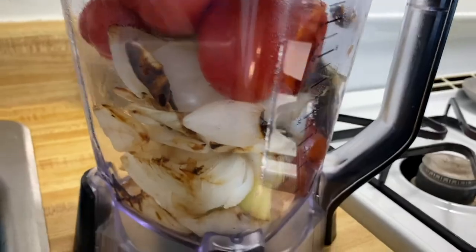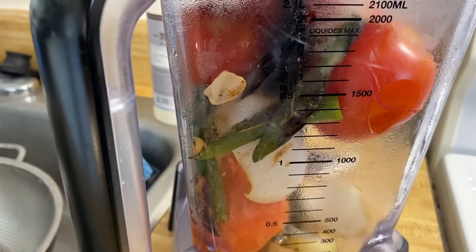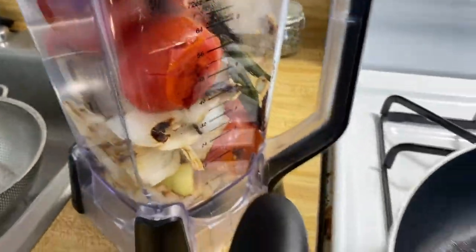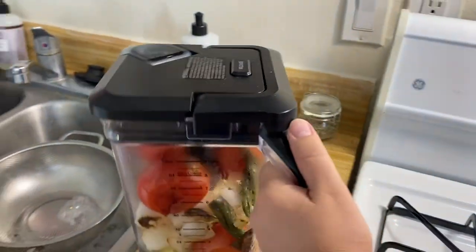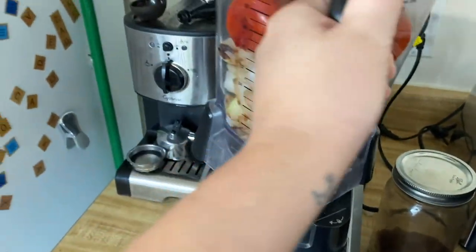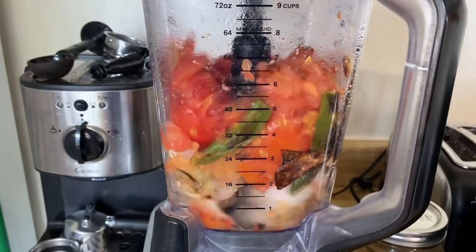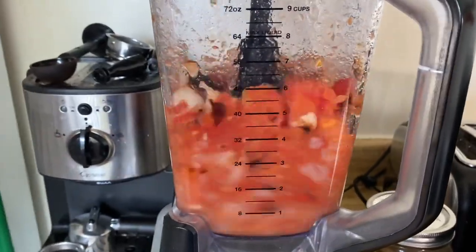We're going to leave some of the serrano peppers out of the blender because sometimes this can be a little too spicy. You can always put in more peppers, but you can't take them out once you make the salsa. Please ignore the upcoming continuity error. Here we go — let's blend up the salsa.